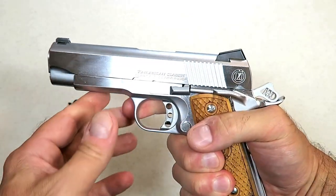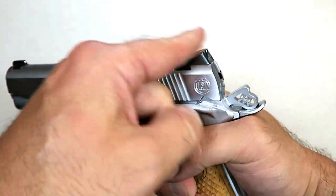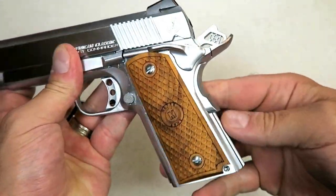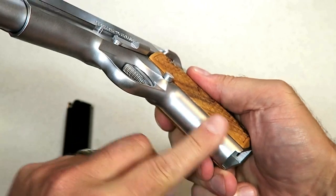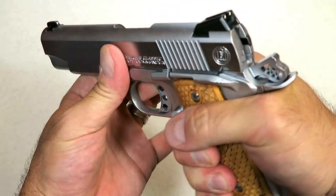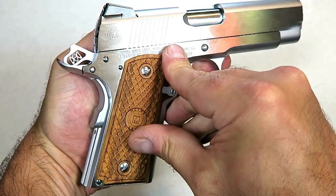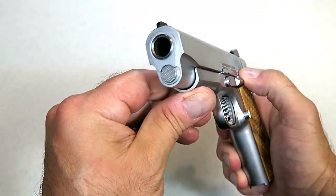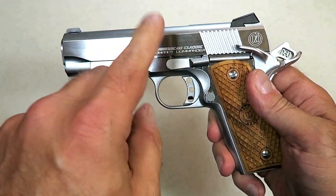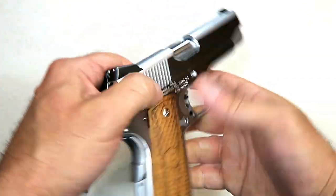It has seven rounds of 45 ACP and three-dot sights with a Novak-style rear and dovetail front. It does have a flat mainspring housing, and there's no stippling, checkering, or texturing on the front strap. It has a beavertail safety and the thumb safety is on the left side only — no ambi thumb safety. It has a 4.25-inch barrel with a partial-length guide rod, making it more of an original 70-series 1911.